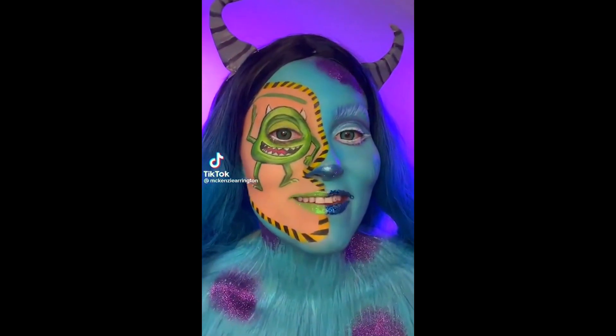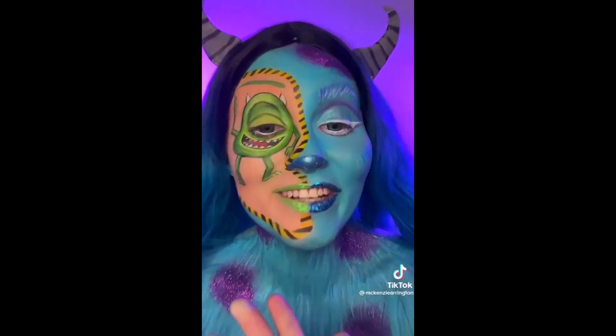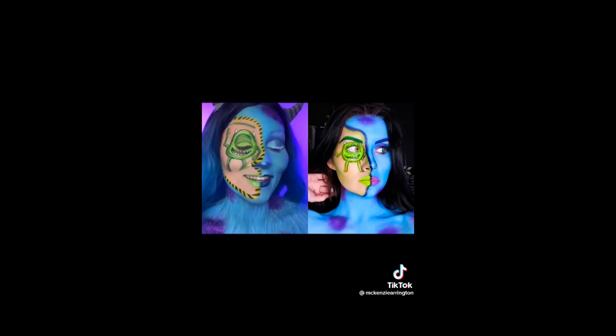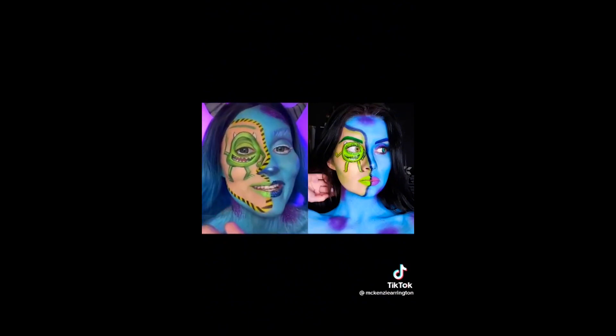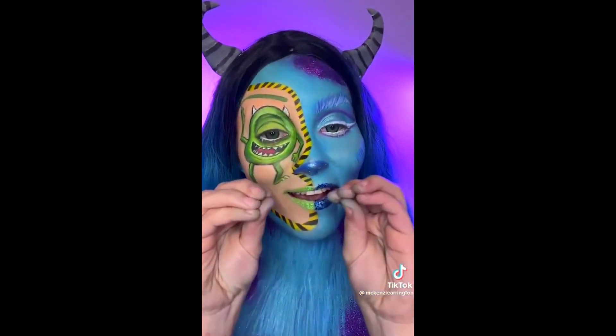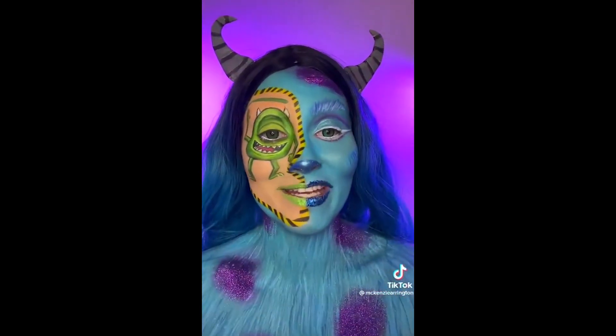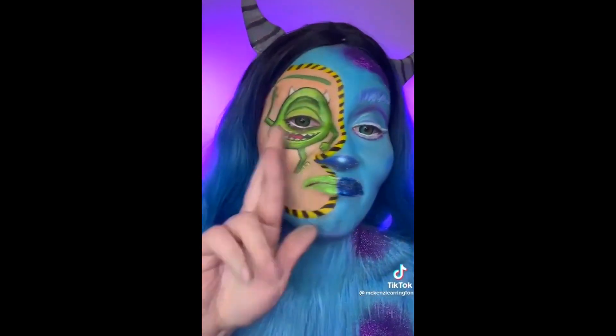Mike and Sully edition. You guys, I'm so proud of this look. I actually recreated this look that I did in 2020, and I think the improvements are absolutely insane. I'm so proud of myself. With that being said, let's take everything off and let's hope my face isn't stained like my fingers, because I've washed my hands so many times. So fingers crossed.